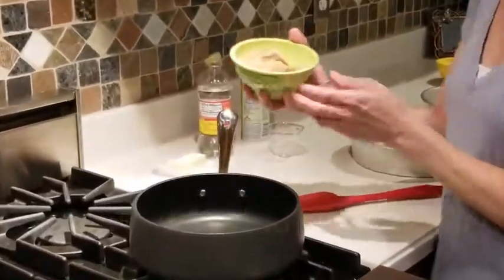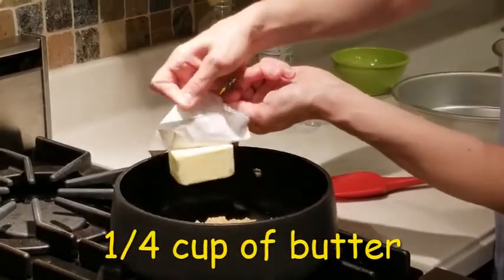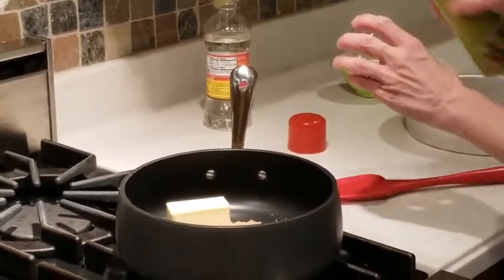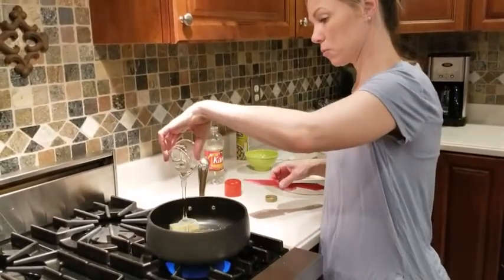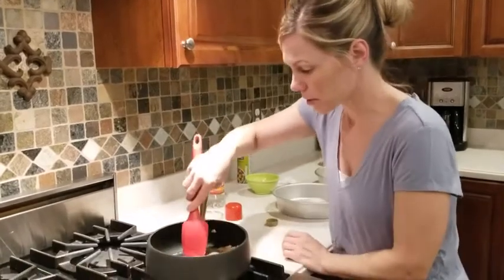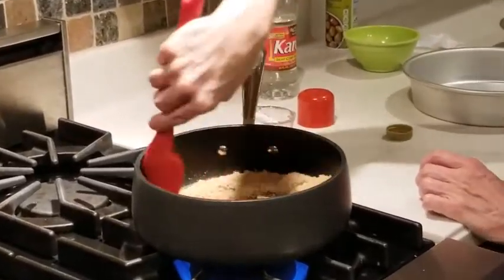Now I'm going to make the caramel nut topping. You can also just make cinnamon rolls with icing, but I really like caramel pecan. To this saucepan I'm adding two thirds cup of packed brown sugar, one quarter cup of unsalted butter, and two tablespoons of light corn syrup. When measuring corn syrup, it's always good to grease your measuring cup so the corn syrup slides right out. I'm going to melt this down, getting it all gooey just until it melts and the sugar warms into the butter.